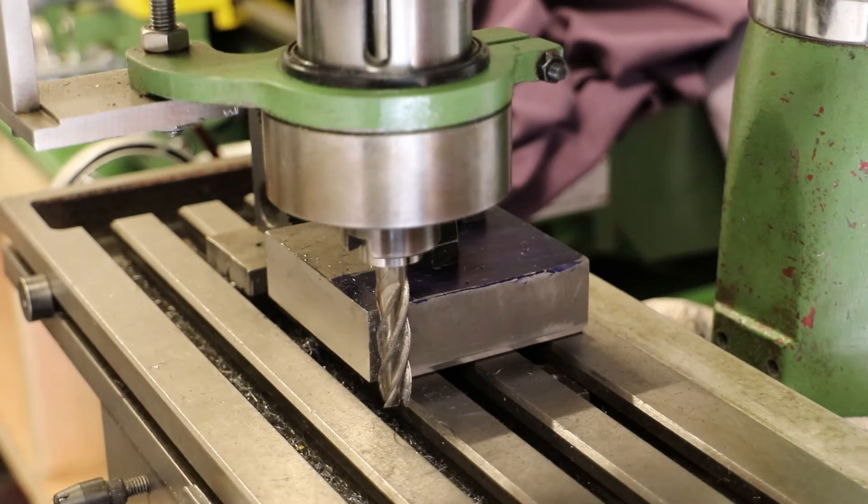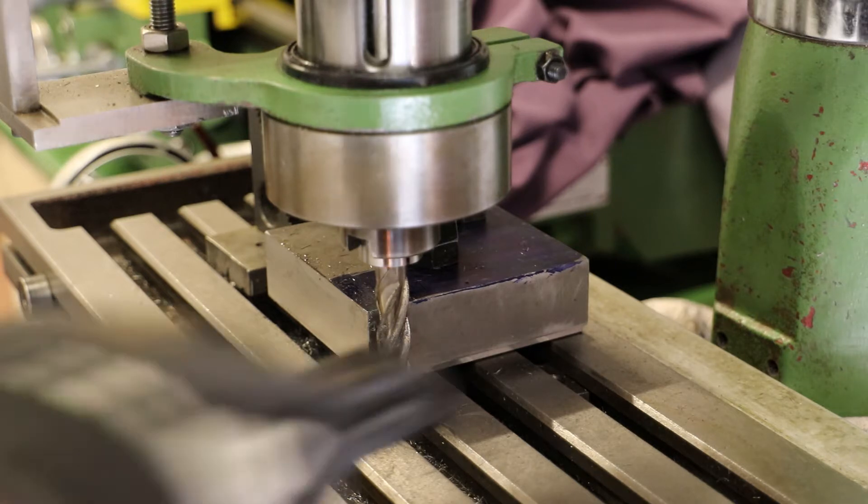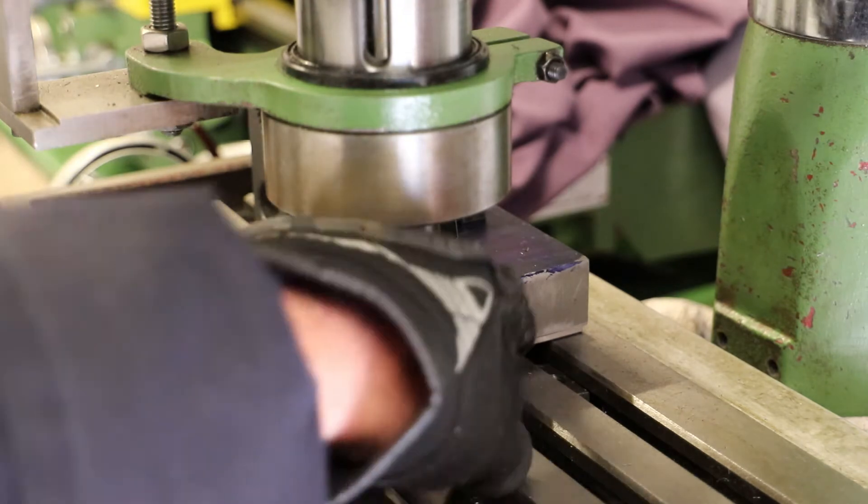I've got the block clamped to the table — I've quickly swapped the clamps around and also done a quick check with the dial gauge, so the block has not moved. What I'll do now is just run a quick facing cut on this side, and that will give me those three sides square.